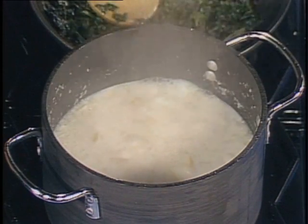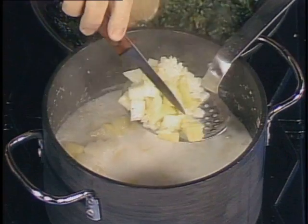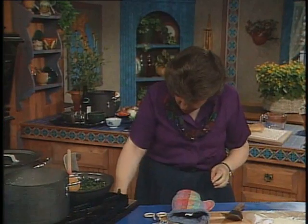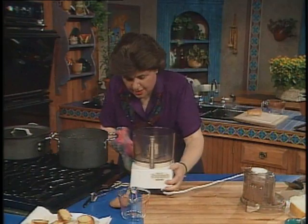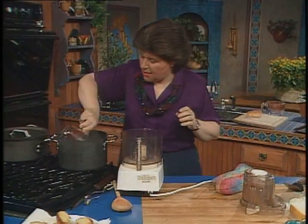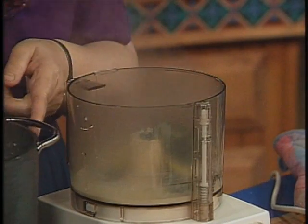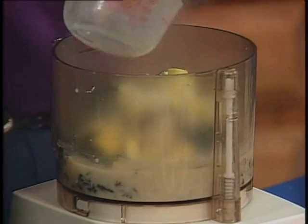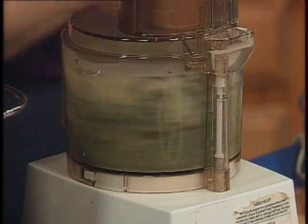Let's check that and see where we are — that looks like it's done to me. The way to find out is to just check that with a knife, and if your knife can go into those vegetables very easily, it is done. Now we have to puree that, but before we do I just want to add my spinach. I use a measuring cup to add it into the food processor, doing this in small batches — you don't want to do all of this at once because it'll fall out the bottom. Then puree it until it's very, very smooth.